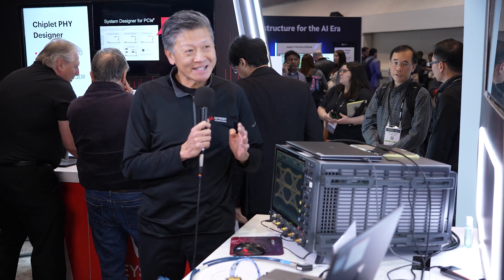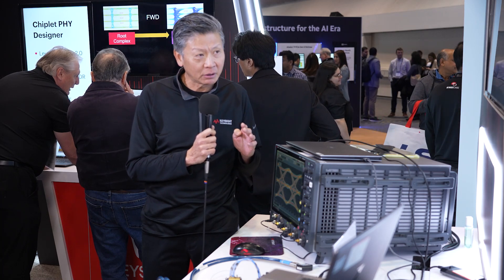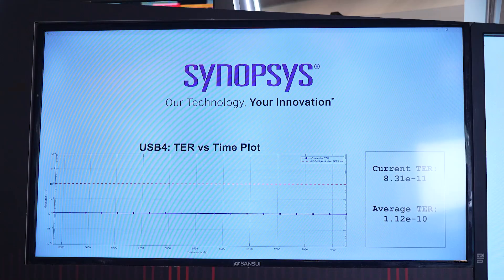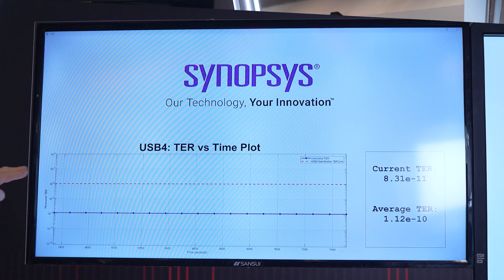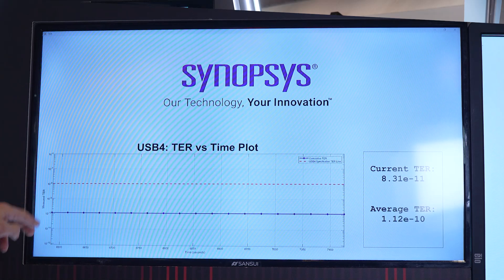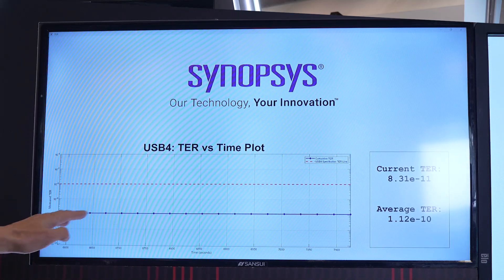Even with this very lossy complex stress cocktail, the results are simply phenomenal. What is in red is the spec, which is 1e to the minus 8 TER. You will notice there's significant margin between the red spec and the blue line, which is the TER of 8.3e to the minus 11 in this case.